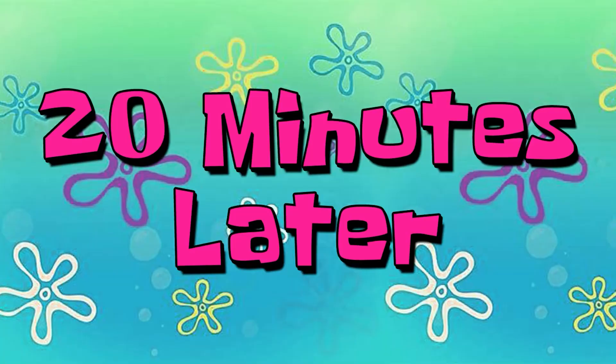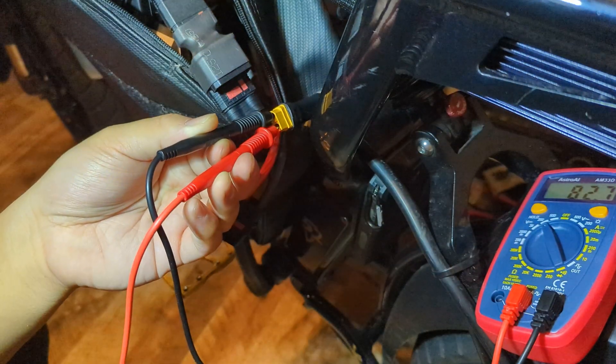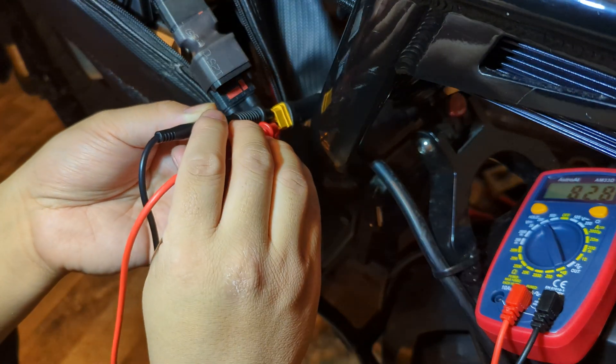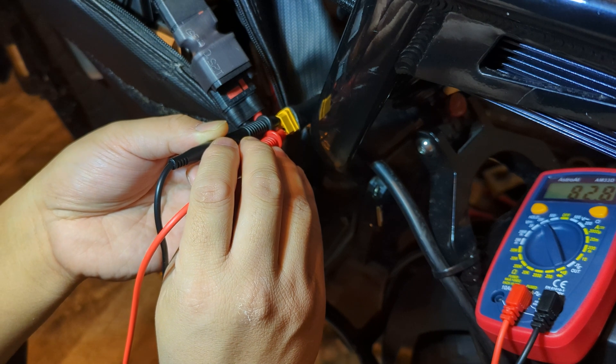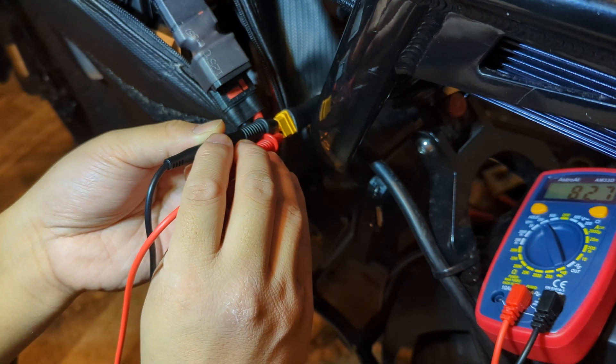20 minutes later. After running the main battery for a good 15–20 minutes — just hammering it down on full throttle — I was able to get the battery voltage down to about 82.7, 82.8. That is perfectly fine to parallel both batteries.